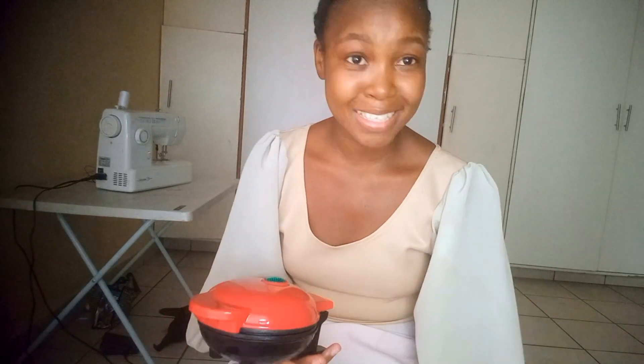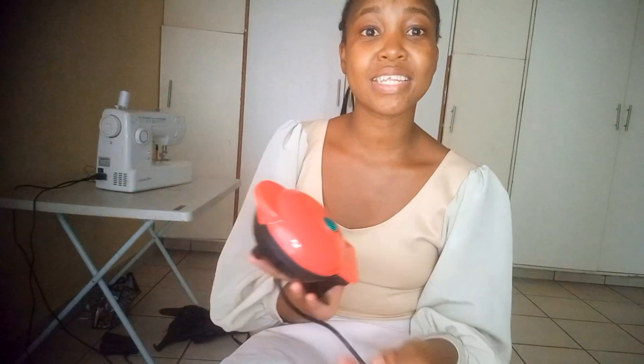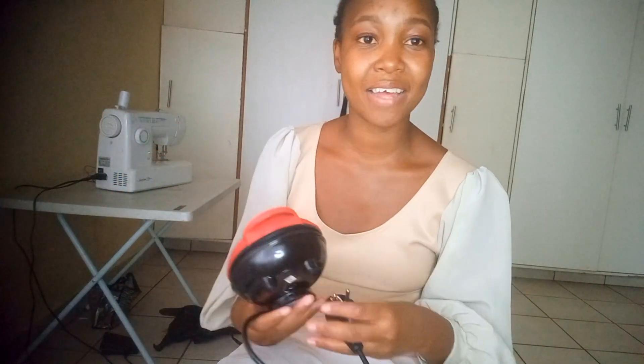I shouldn't have bought a waffle maker from Takealot because it was only two hundred and seventeen rand. Sometimes being cheap will definitely put you in some crazy situations. But I'm happy I have it — at least it works, at least for the next few months while I figure out my life.